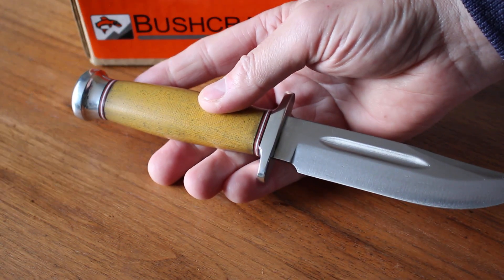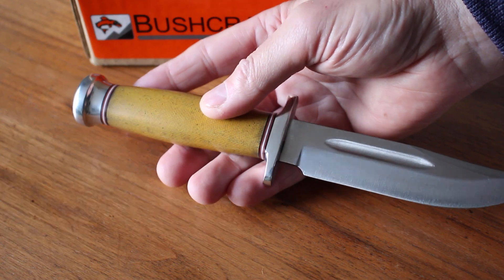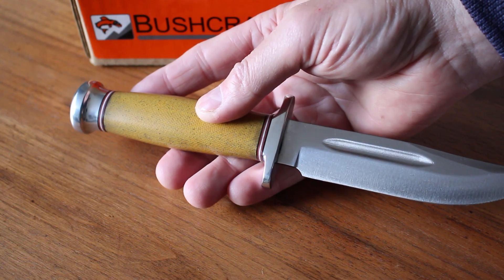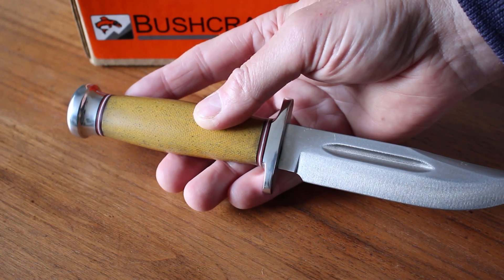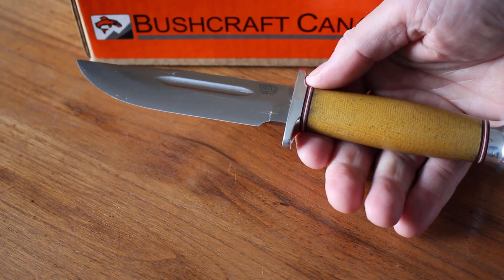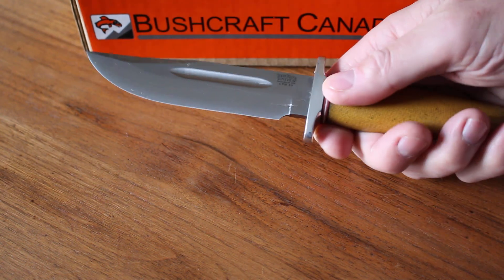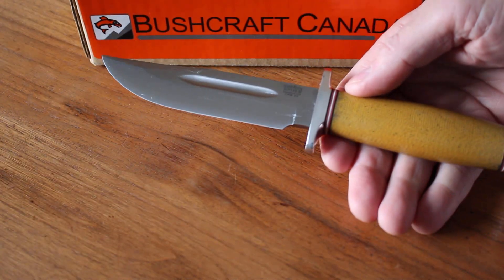Five inch blade and nine and a quarter inches overall length. And that Bowie style blade shape — that clip point — actually this has got a rising tip, which is a really nice overall sort of outdoor blade shape. Very useful and very competent blade shape. Great in all kinds of situations.